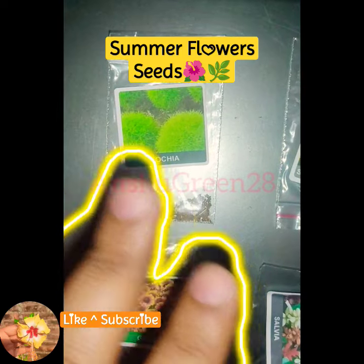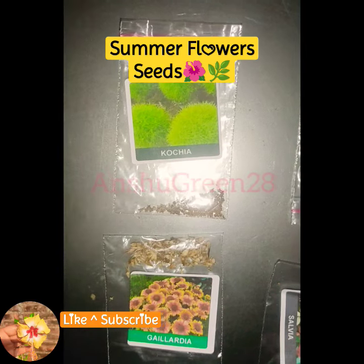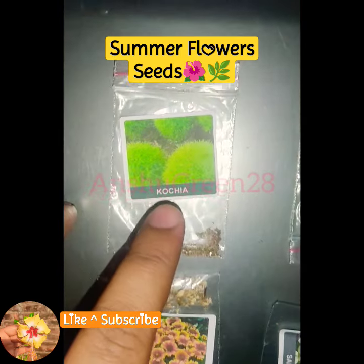I will show you some seeds in the summer season. If you put it in the summer season, you will be able to do a flowering, and the lips will also be able to do it in October. First of all,